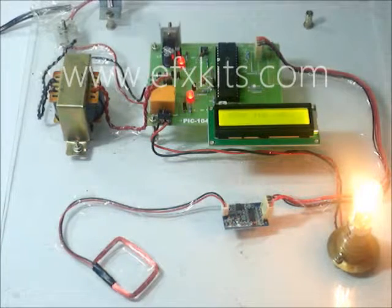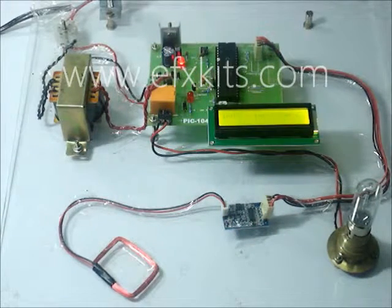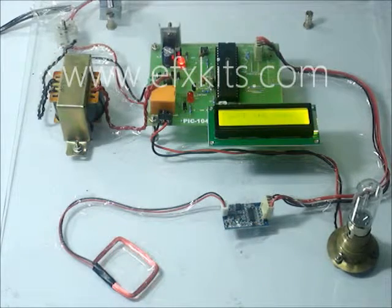the device turns on — we just take it near to that. And then once we take it again, it switches off. But if we take the unauthorized tag or card, this is not authorized and the load